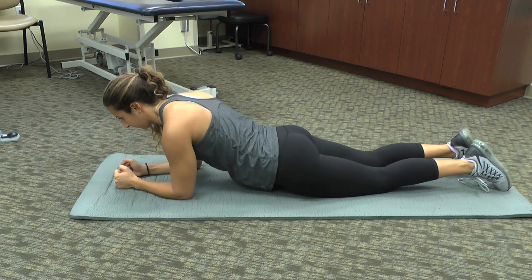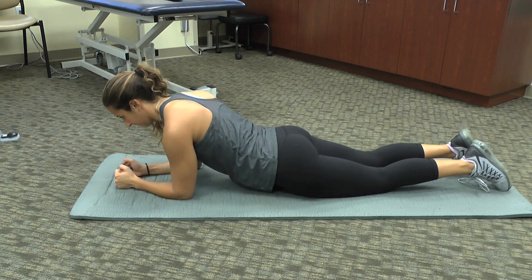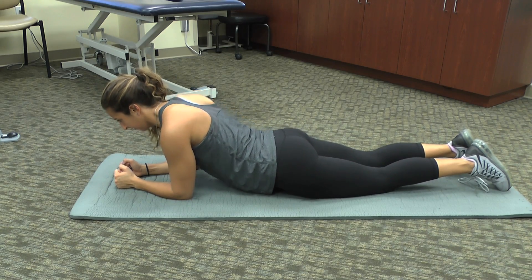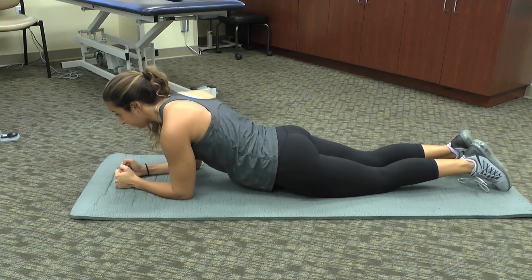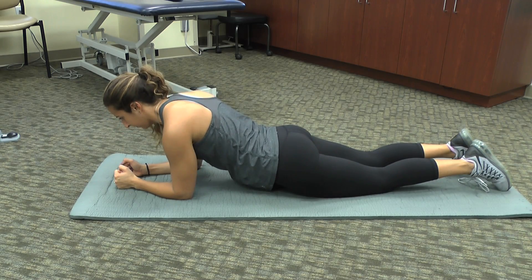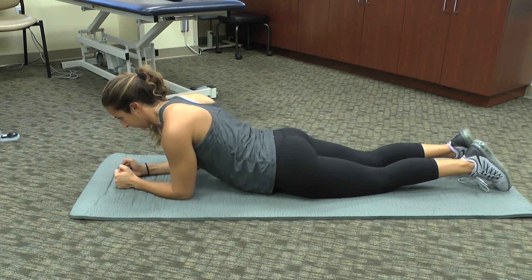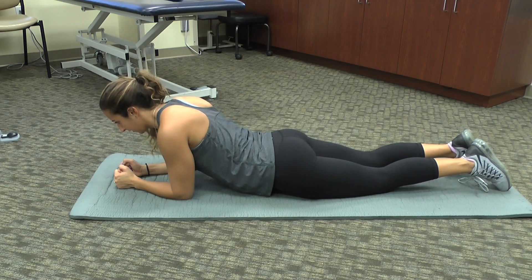Begin by lying on the ground. Lift your torso up and rest on your elbows, positioning them beneath your shoulders. The first 10 repetitions of this exercise involve dropping your torso down and then lifting your torso up without moving your legs or your arms.